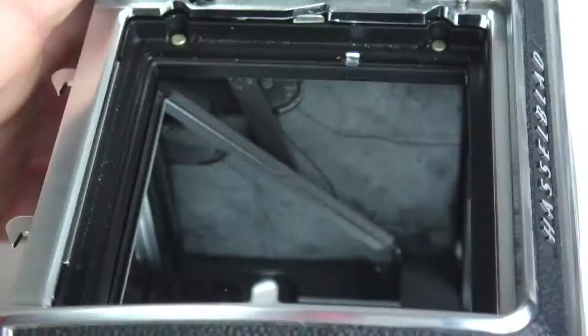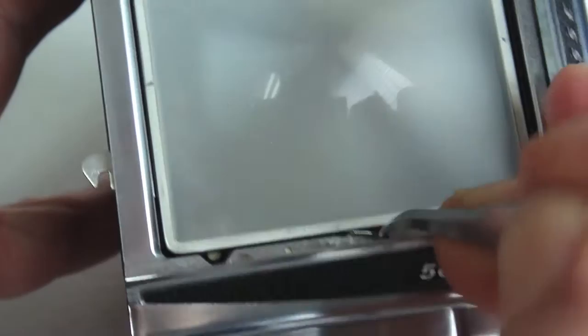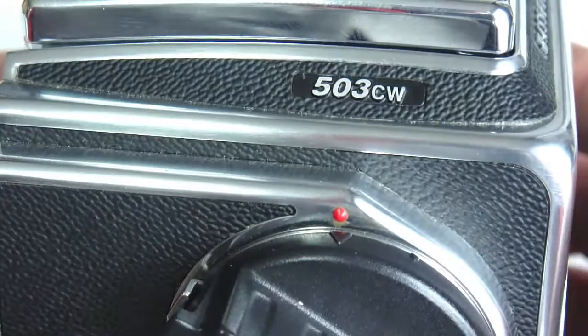Handle the viewfinder screen with great care as it is easily scratched, but tip it slightly as you position it. Once it's seated, carefully move the clamps across the viewfinder screen with a screwdriver or the point of tweezers — you don't want to slip, because if you do you'll scratch the screen. Now all that's left to do is slide the viewfinder hood into position.